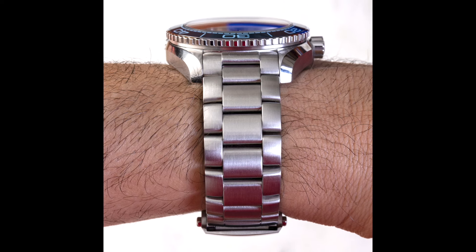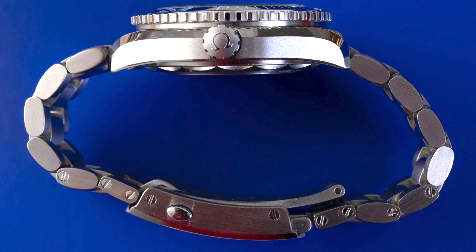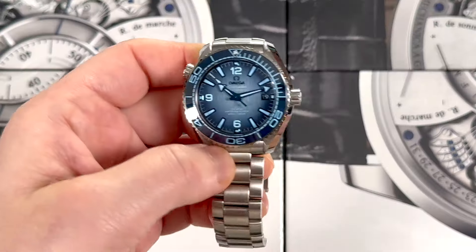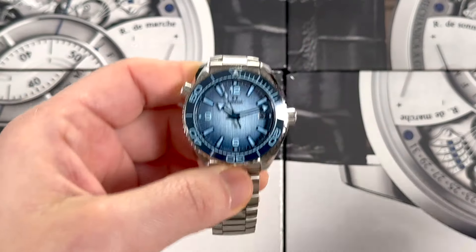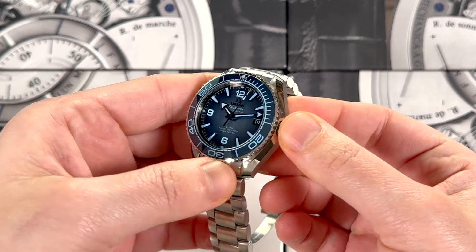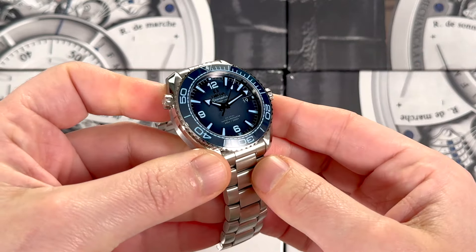Hey everybody, Arielle Adams here with A Blog to Watch. Today I'm going to review the Omega Seamaster Planet Ocean 39.5mm 600m Summer Blue Edition. This is part of the brand's anniversary for the Seamaster in general, which came out in 1948. The Planet Ocean came a little bit later, but they came out with what they call the Summer Blue series, which was at least 10 watches, and we wrote about it on the Blog to Watch website.